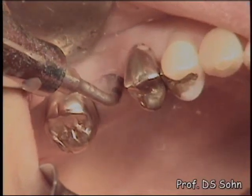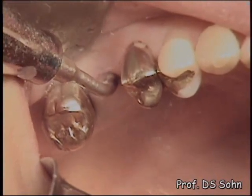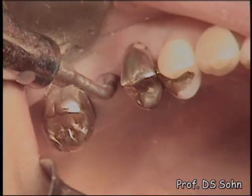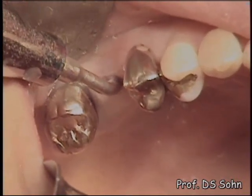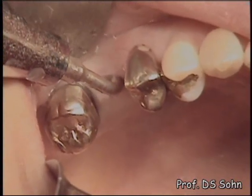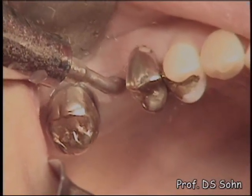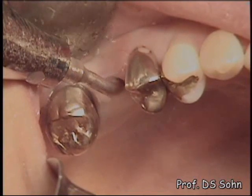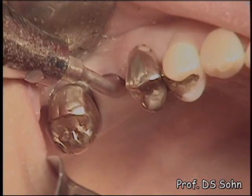The 2.8mm wide HP step was then used to advance the osteotomy to and through the sinus floor. Hydraulic pressure was applied for a few tens of seconds to gently elevate the membrane. The sinus floor was broken with the HP step. Please note the water coming out from the sinus cavity after elevation of the sinus mucosa.